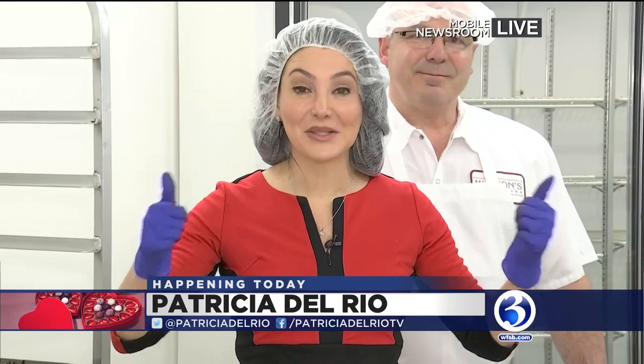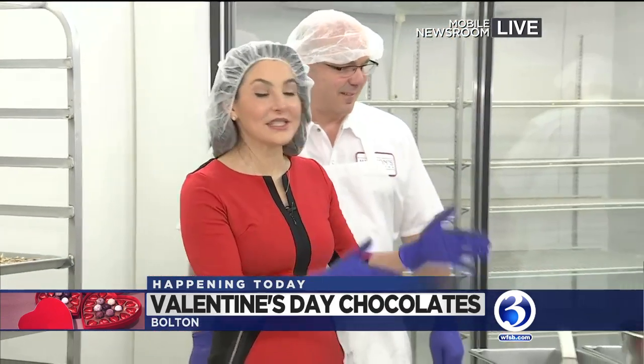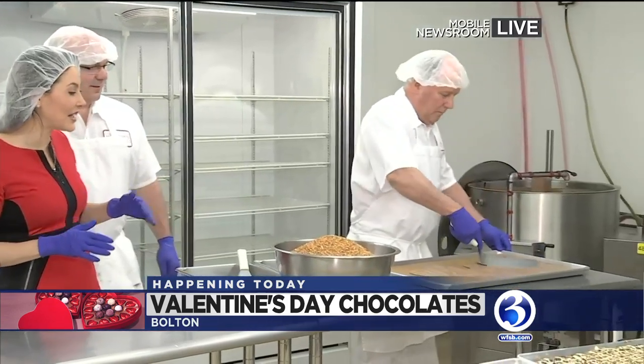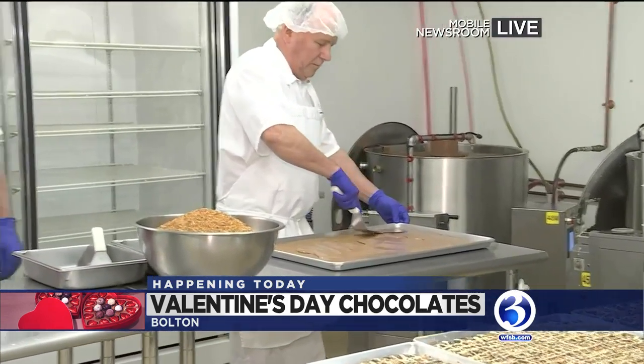Happy Valentine's Day to you guys, and now's the fun part. I'm getting to help out with the actual candy making. This is brickle. What is brickle, you ask? This is their word — they make brickle here. They kind of invented the concept, but Mike Fisher's joining me.